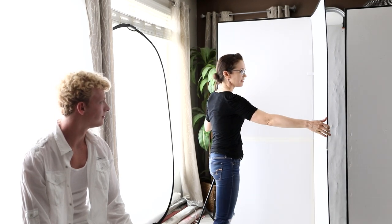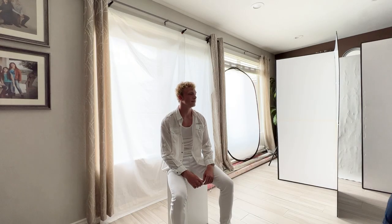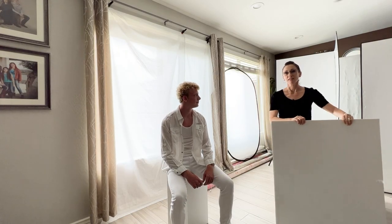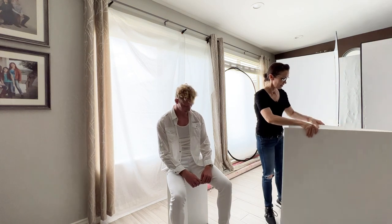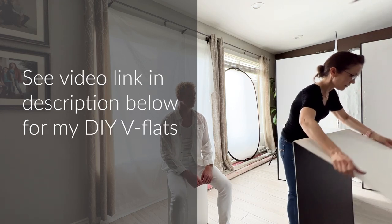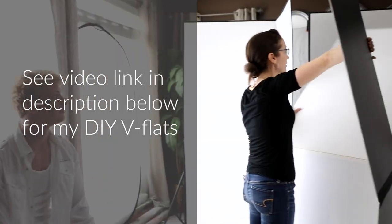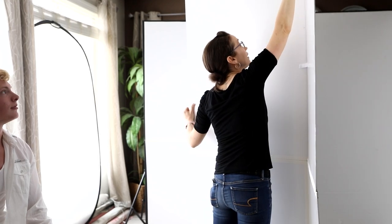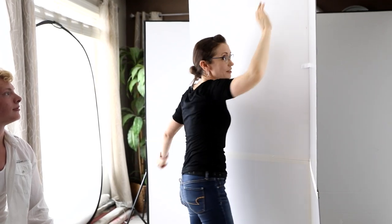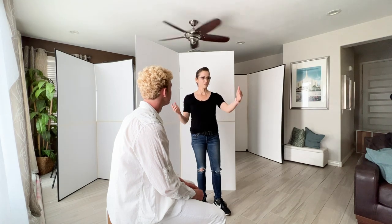This is one of my portable V-flats — white on one side and black on the other. They're simply made from foam boards and they fold down to a compact size, which makes them really easy to travel with. To open them, just lift up these two flaps — I have two little Velcro strips and we're ready to go. First I'm going to put a white V-flat on either side of Daniel to bring some light in on both sides of his face.